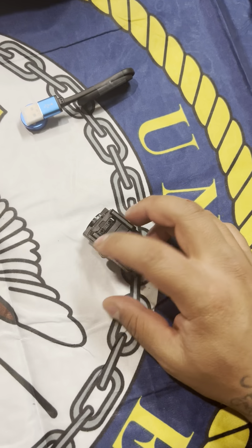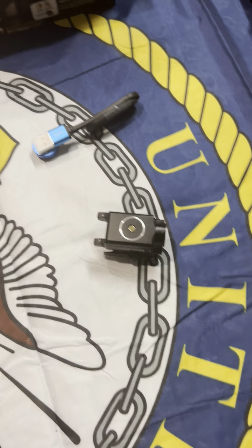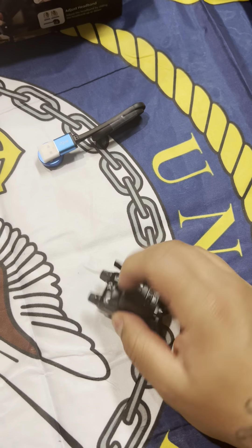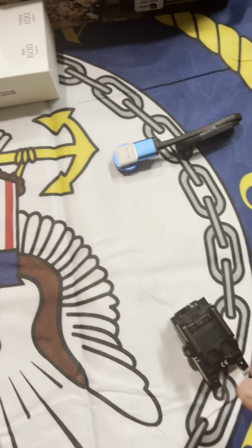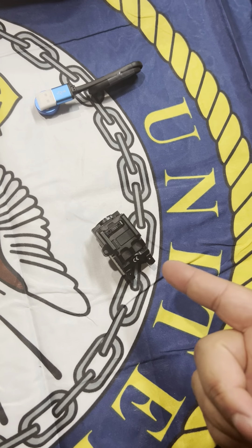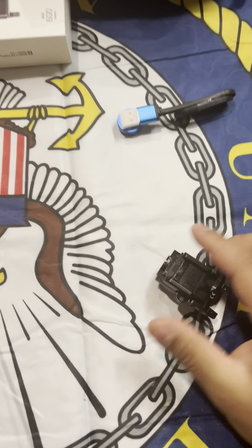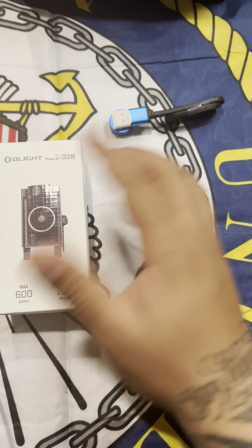This is the light itself — it looks and feels like it's made out of good material, it does not feel cheap. The price range on this I think was around 60 to 80 bucks, don't quote me on it. I ordered mine on Amazon but you can also order it directly from olight.com.